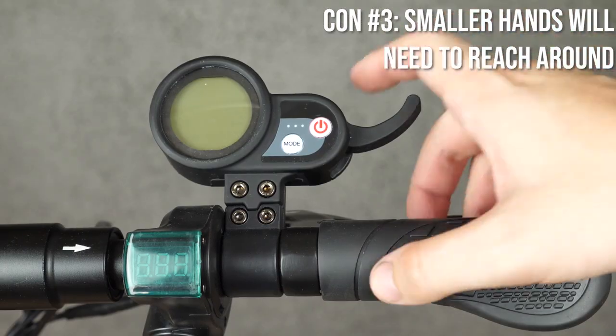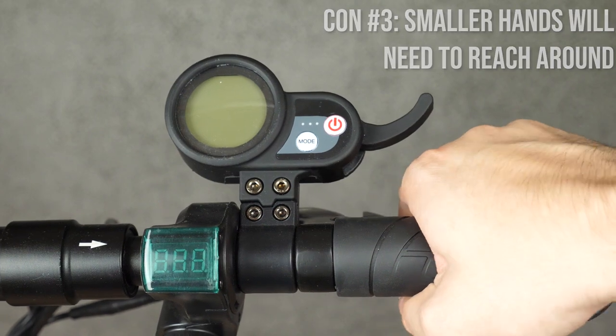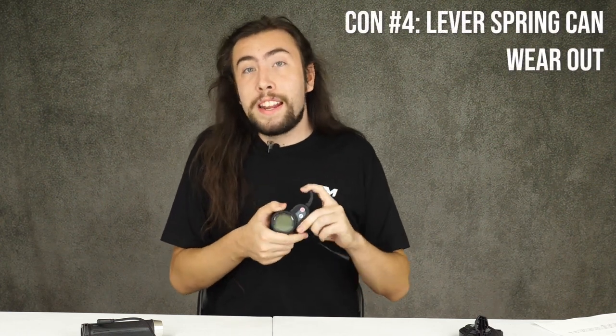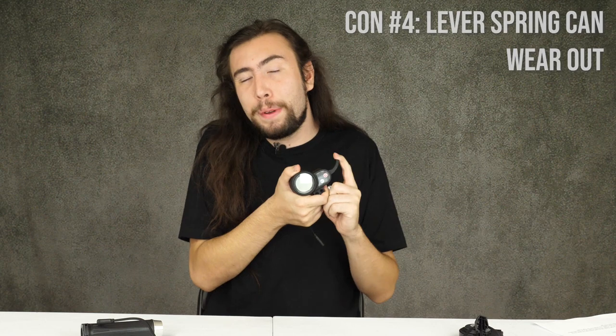Another con is that depending on your hand size, some people have expressed concern about needing to let go of the throttle completely to get their index and middle finger onto the brake. If that's a concern you have, this throttle is not for you — if you're nervous about your brakes, you're going to be a nervous rider, and nobody wants that. Last, this throttle is the most likely of our three to run into a small technical issue. After a good amount of riding, the spring inside can go out and get a little sticky. It's not the end of the world since our throttles are plug-and-play, but it's something that can happen, so keep that in mind.